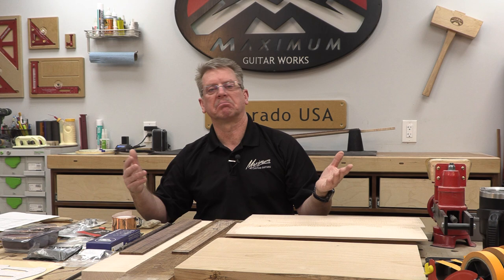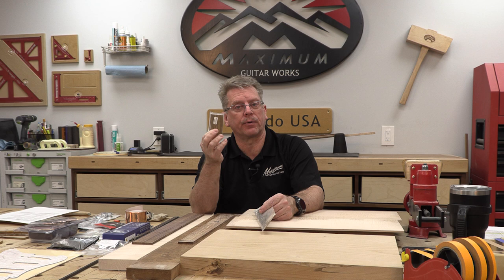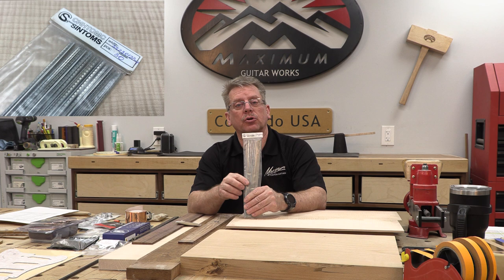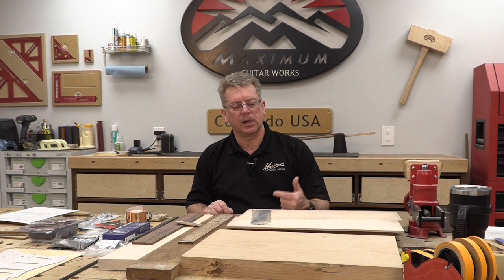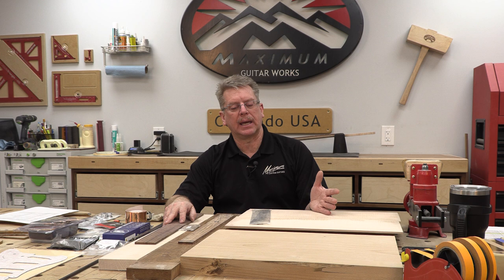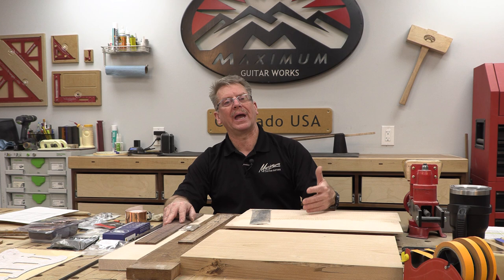Fret wire can be purchased in many different sizes, materials, and formats. You can buy them pre-cut already bent to a certain radius, in longer sticks that you bend yourself, or in even longer sticks where two sticks can get you a complete fret job on a guitar. I recommend that if you haven't done a lot of guitar building before, stick with the very basic nickel silver, or if you'd like gold frets, Evo Gold is a brand that's really nice to work with.